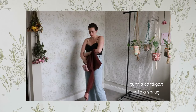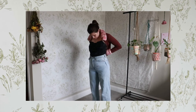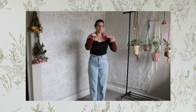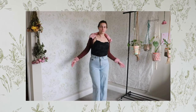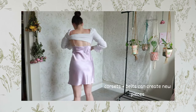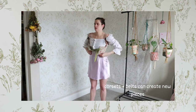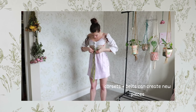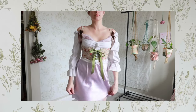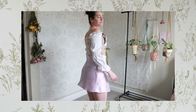I also love wearing button-downs as off-the-shoulder tops. You don't even need pins for this — you can just button it in a way that will leave it off the shoulder. This is such a cute way of rethinking your button-downs and getting more off-the-shoulder crop tops by buttoning them off the shoulder and tying them. And never ever forget the power of corsets and belts. With a corset you can make a thousand different outfits — it can really just change an entire outfit and you can create new garments out of corsets and belts.